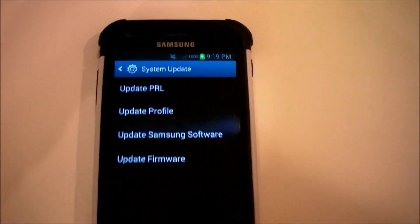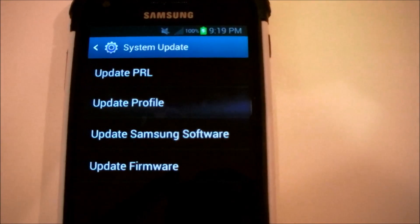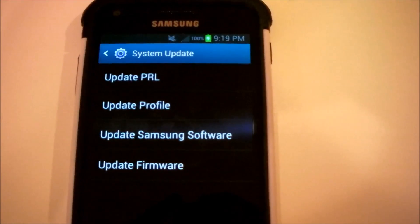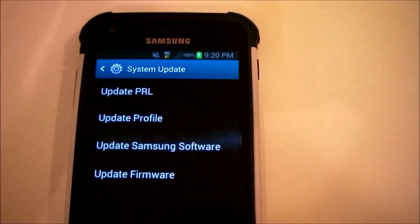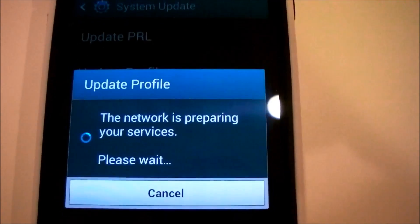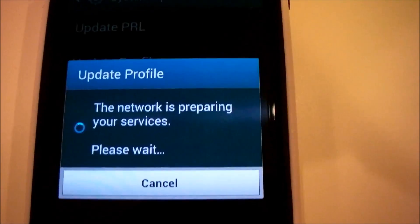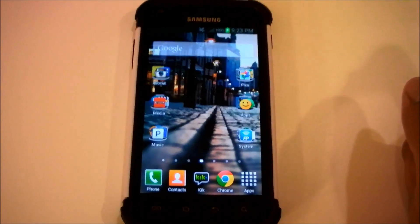Once you get to System Update, you'll be provided with a few options. There are four: Update PRL, Update Profile, Update Samsung Software, and Update Firmware. What you want to do first is select Profile Update. This will send a 3G and 4G signal to your device. Click Profile Update and let it update itself to the network. As you can see, it says the network is preparing your services, so please wait. Once it's completed, your phone will say it's completed, a restart will be required, and you'll be brought back to this page.